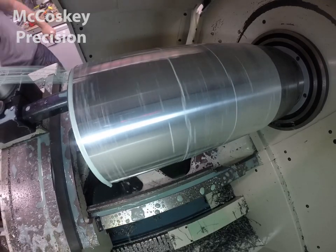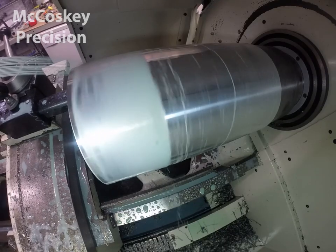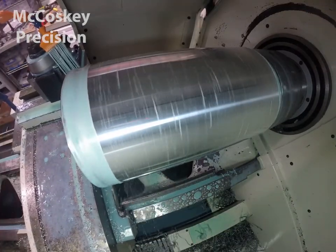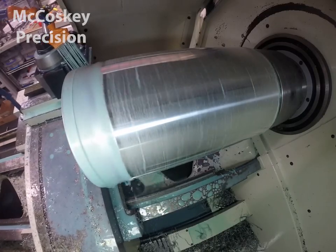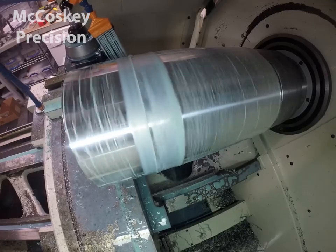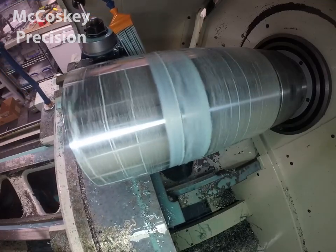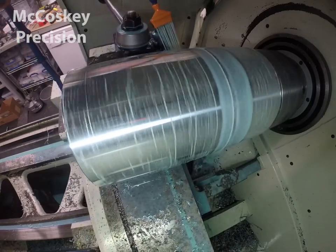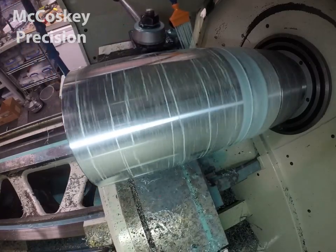That way I made sure that I wasn't clamping onto the rough surface of the material and deforming the part. Then I finished one side on the ID complete, then flipped it around and finished the second side on the ID, and then final skimmed the OD to bring it to size.